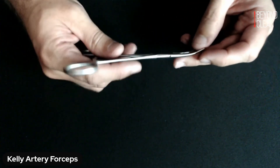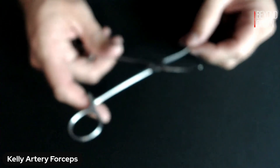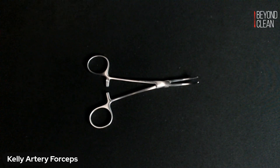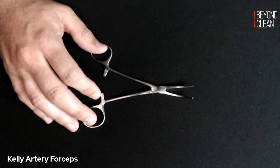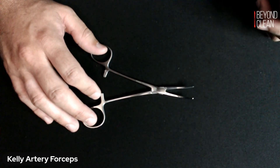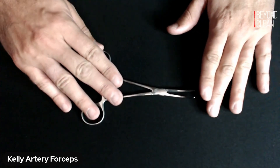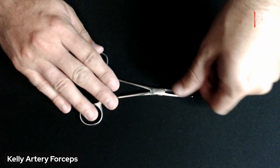You can also test the latches. If you're looking at Kelly's and Kryle's, sometimes they're a little difficult to tell from one another — just like with your Mayos and your Metz and Bump scissors. The Kelly's and Kryle's oftentimes will play the same roles. The Kelly's will be a little thicker, just like your Mayo scissors, and the Kryle clamps — that's another style of clamp — is a little thinner. That's one tip-off to tell them apart.